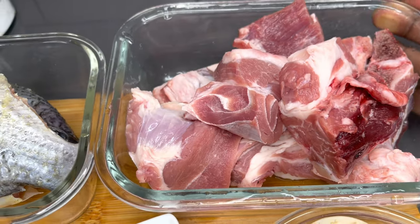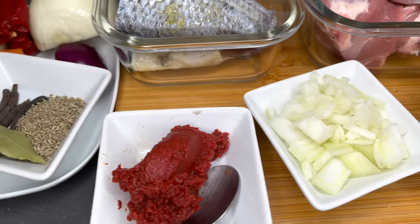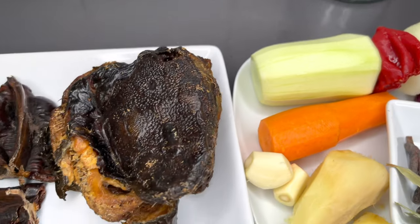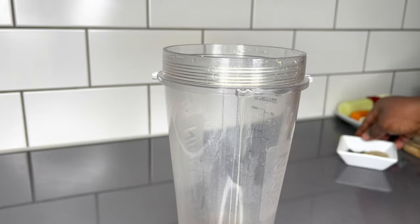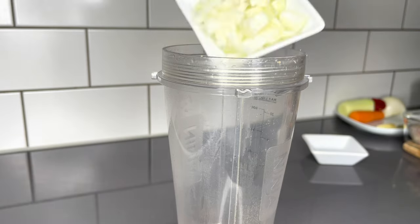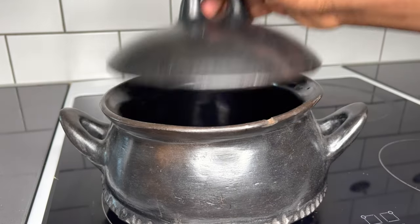For this soup, I use lamb, fresh tilapia, ginger, garlic, and all the natural spices that you know I love. I'll list everything down below in the description box as well. You can see my vegetables and some salt. To start off, I'll blend all my natural spices and get my pot ready.